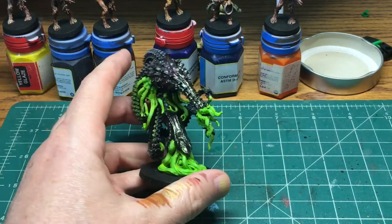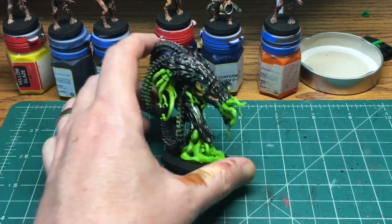In this video, I'm going to show you how I painted the Scythonian from Simon's Death May Die.